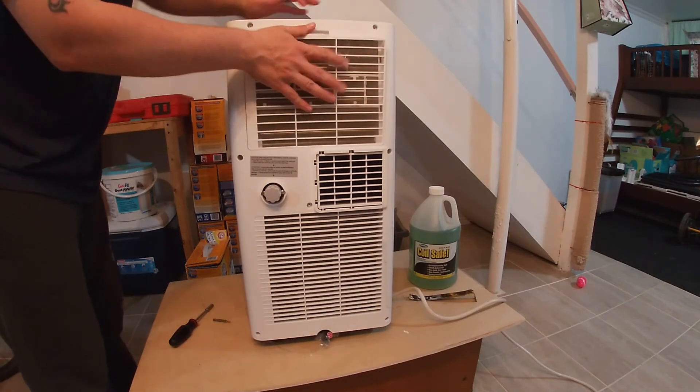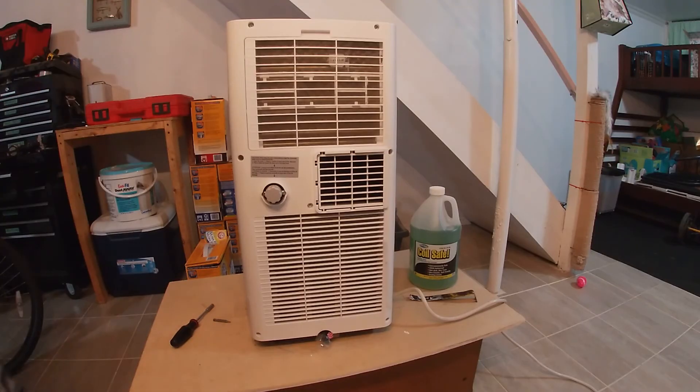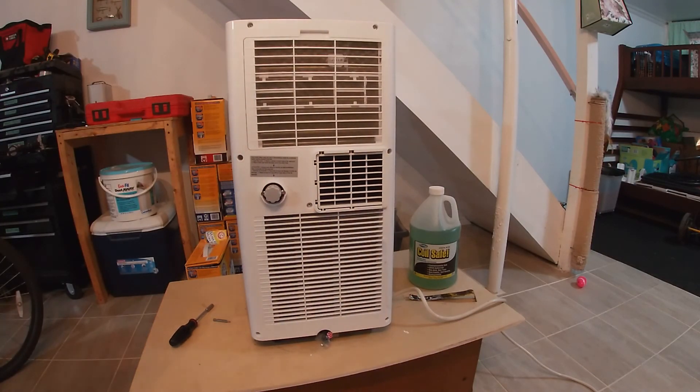And that's all there is to it folks. Hopefully you found this helpful and hopefully you can keep your AC running nice and cool and crisp for a very long time. Don't forget to please like and subscribe.